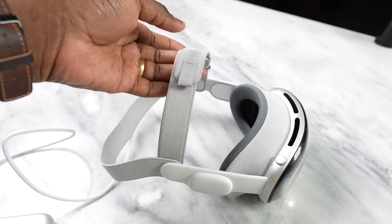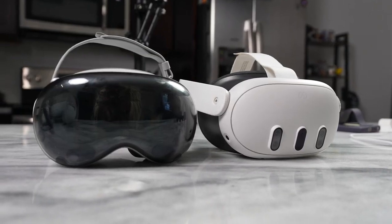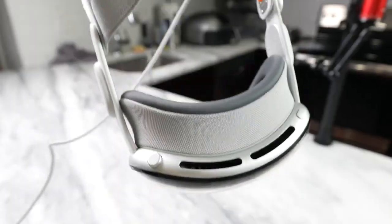I went with the strap with the overhead band, which is a little bit better, but it's still not as good as something like the strap on the Meta Quest 3. The Quest 3 just weighs lighter. Weight is the first issue I encountered. Definitely try and use a band that fits you best — it rests on your face, on the bridge of your nose and on your cheekbones. The weight is the biggest issue I've experienced.